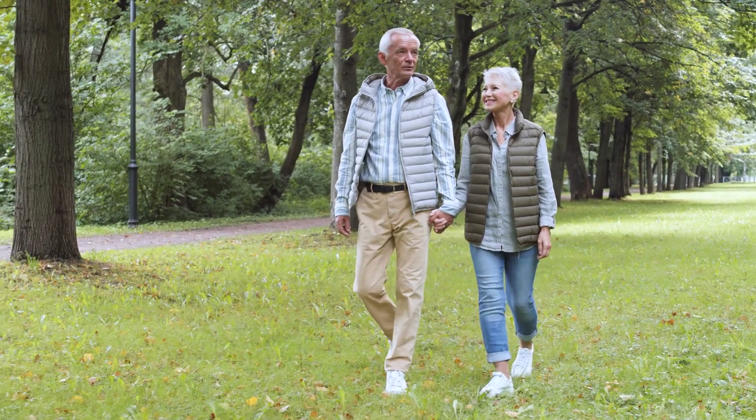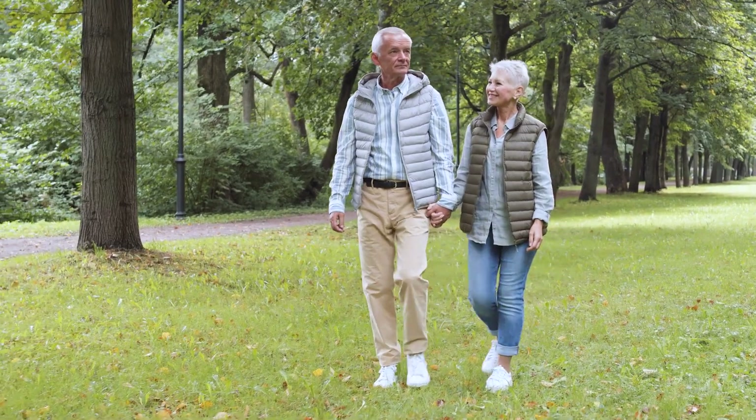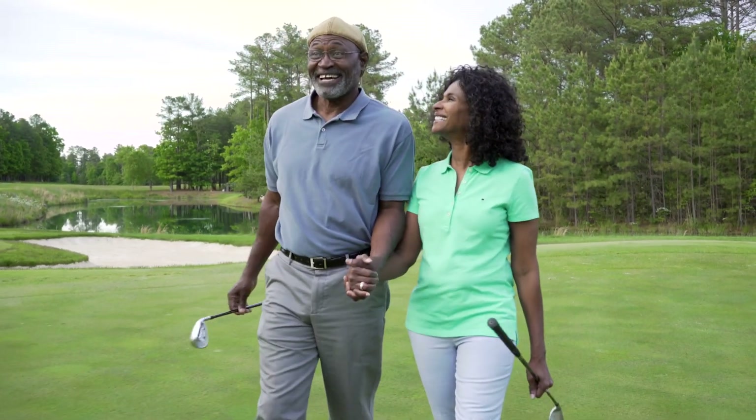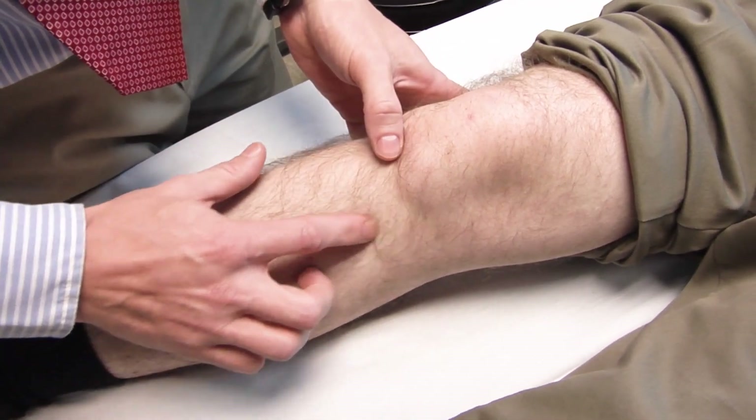Arthroscopic procedures are often performed on an outpatient basis, and patients typically recover in a relatively short time frame. For diagnosis and treatment of bone or joint issues, schedule an appointment with an orthopedic specialist.